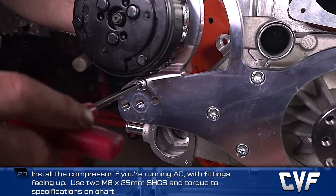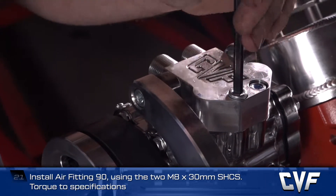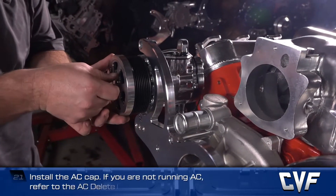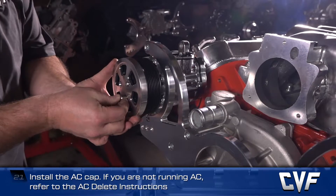Also install air fitting 90 using the two M8 by 30mm socket head cap screws and torque to spec. Lastly, install the AC cap. If you're not running AC, refer to the AC delete instructions.